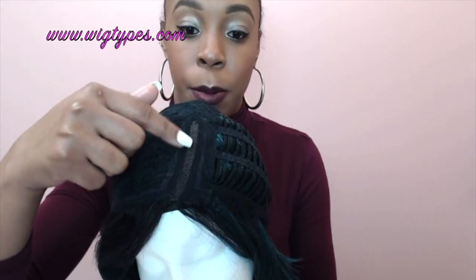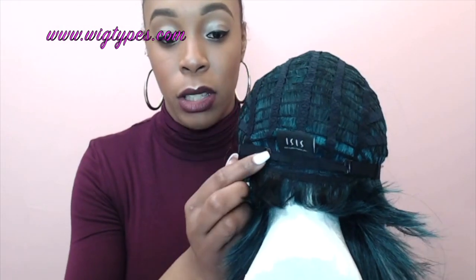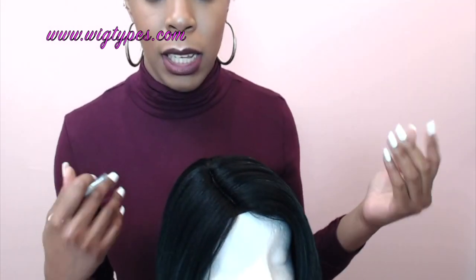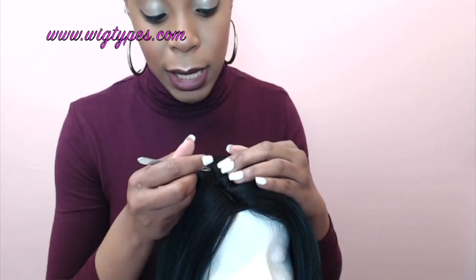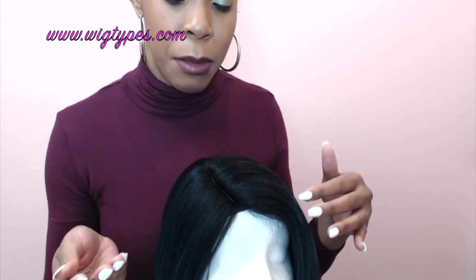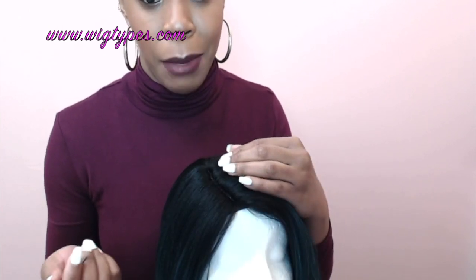So this is your hand-tied lace parting right here. This wig doesn't come with any combs — it just has adjustable straps at the back so you can adjust it to fit your head size. The parting space is very thick; there's a lot of volume up here. I'm going to go ahead and tweeze the part. One of the ways I find it easier to tweeze a hand-tied lace parting is by pulling from the knot itself, right at the roots, and then coming out — it makes tweezing so much easier, even though it is a little time-consuming.